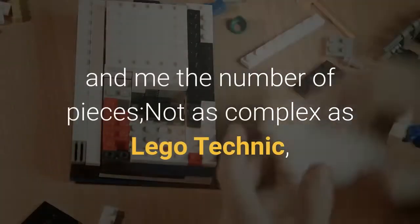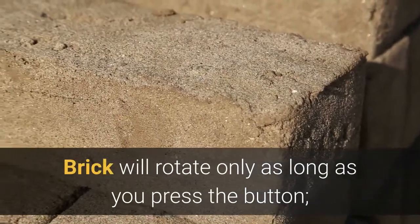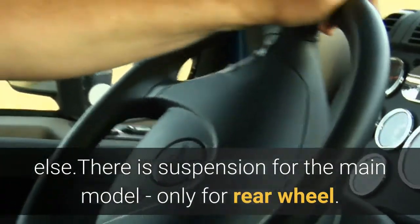Review: I bought this because my son liked the display model and I liked the number of pieces. Not as complex as LEGO Technic, but it can consume three to four hours to complete. The winch brick will rotate only as long as you press the button, which could have been reused for powering something else. There is suspension for the main model only — for the rear wheel; the front wheels hang a little loose.